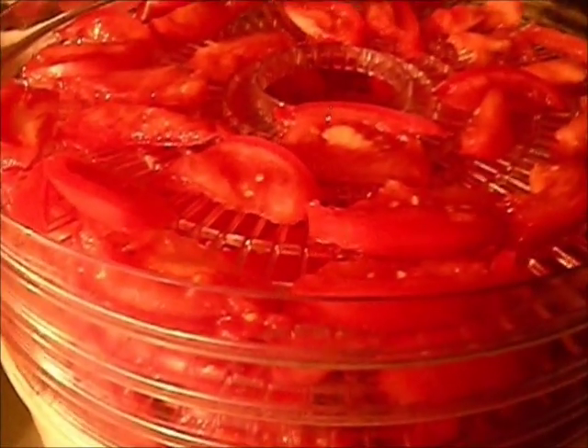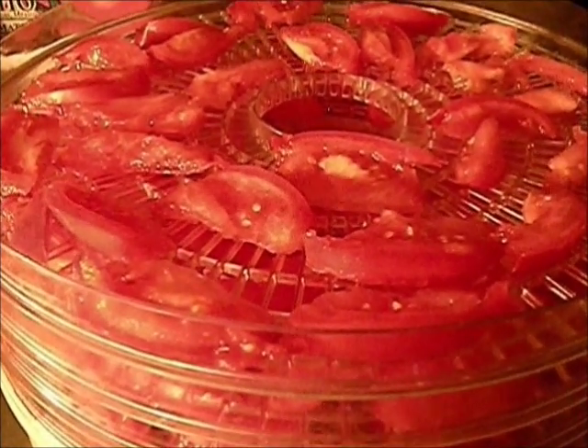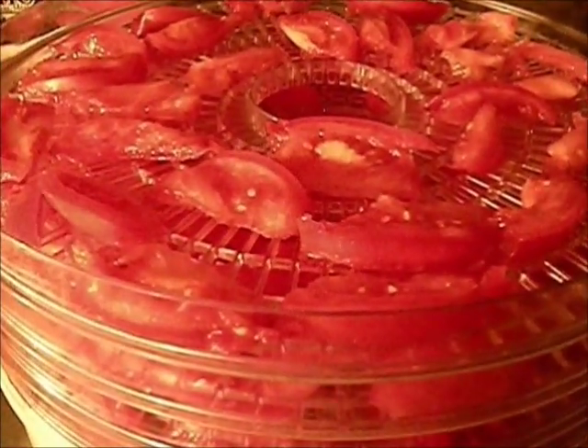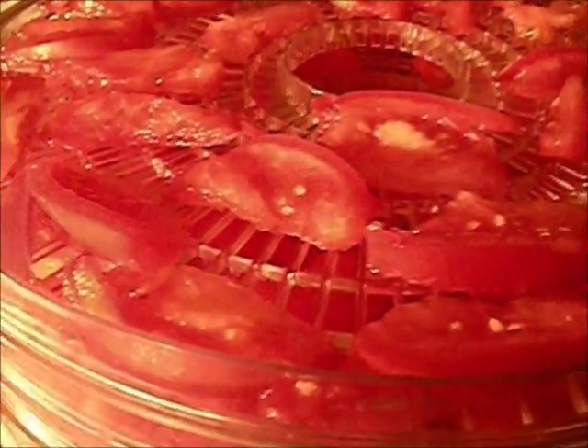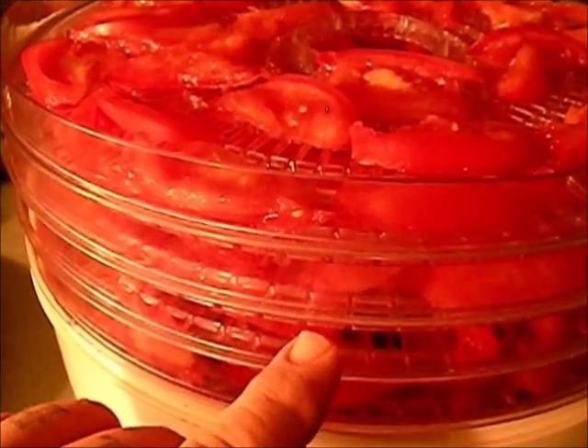We're going to rotate the bottom tray up to the top every four hours. I'm assuming these will go for about 24 hours at least before they're done, maybe a little bit longer. This is a Ronco, a cheap dehydrator — no fan, simply just heat rising from the bottom. We'll come back on our first rotation: take the bottom tray, move it to the top, and keep doing that every four hours so every tray eventually sits on the bottom.